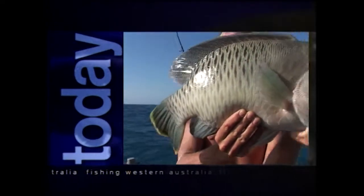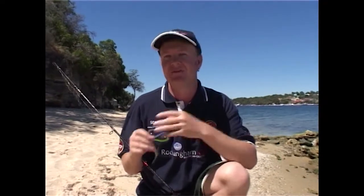But first, let's find an easy way to catch flathead at East Fremantle. Today I want to show you how easy it is to go flathead fishing here in the Swan River in Perth. It's a fantastic thing to do because you can do it, the kids can do it, the wife, the husband — everyone in the family can do this. It's cheap and it's simple.